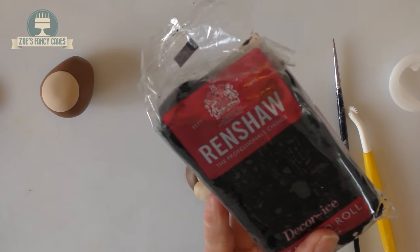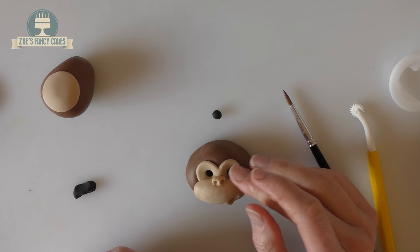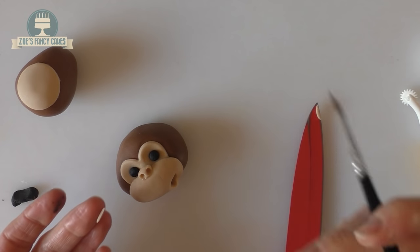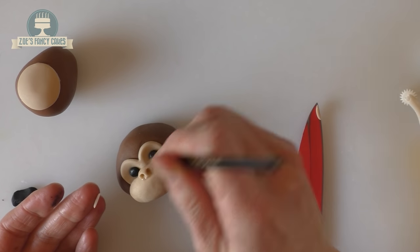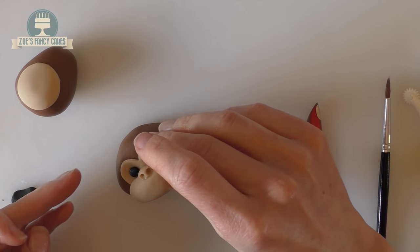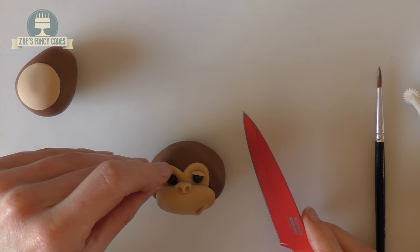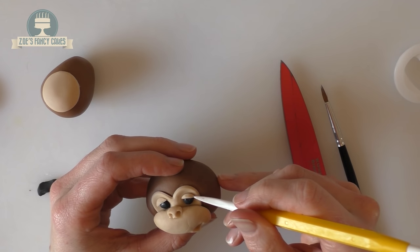For the eyes, I'm using a black modelling paste — I've bought this ready dyed — rolling two little balls and placing one in each eye. I'm going to give my little monkey some eyelids, though you don't have to. I've rolled a little piece in the light brown colour, cut it roughly into a thin semi-circle shape, and I'm putting that across the top of each eye for the eyelid, using the modelling tool to push the corners right in.